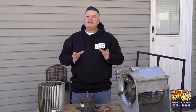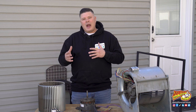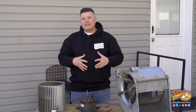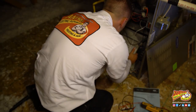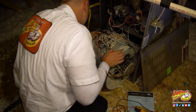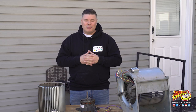I wouldn't classify cleaning the blower fan as a beginner project. We're going to be disconnecting wires, working around the circuit board, and pulling this big blower cage out and then having to put everything back together. Cleaning the blower fan is going to be the easiest part — getting to it can be difficult. If you aren't comfortable doing these types of things, just skip this project and have a technician do it next time you have your system serviced. But if you think you're up to the task, I'll show you what to expect when you're cleaning your blower fan.